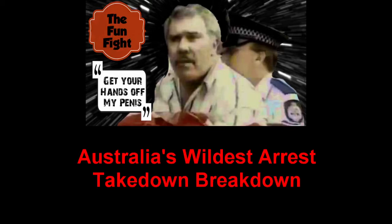G'day and welcome to the Fun Fight. I'm your host, Johnny Redbeard, and today we've got a pretty special treat for you. It's a video of Australia's craziest arrest. Now we're going to see how an arrest that starts like this can end like this. See that chap over there? Get your hand off my penis! So like I said, if you haven't seen this video, you're in for a treat. I'm going to be with you along for the ride, and we'll break down some technique as we go.